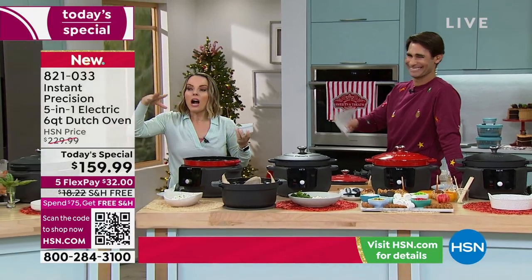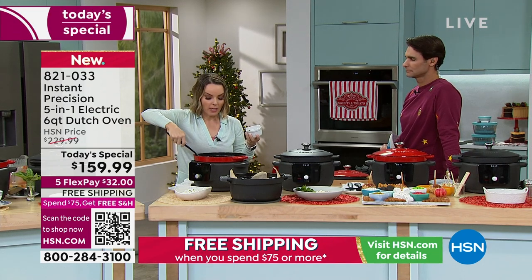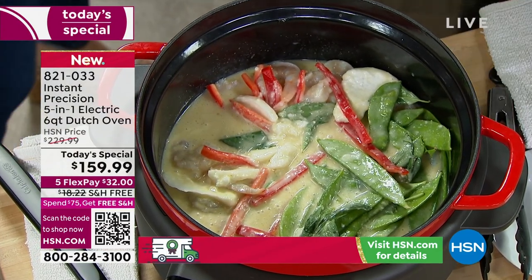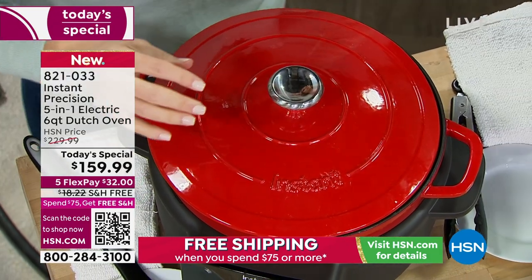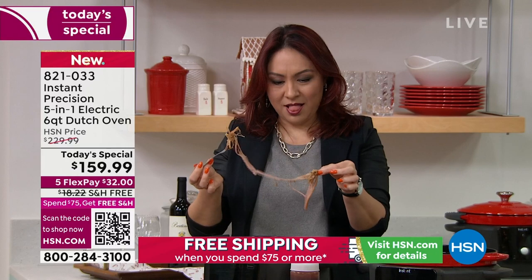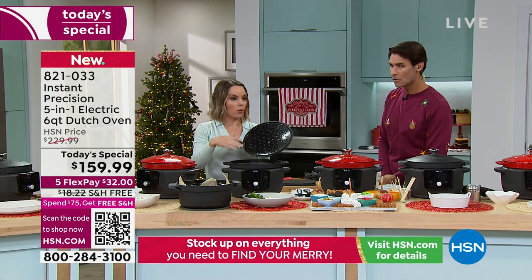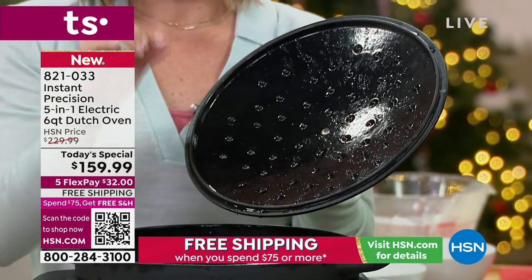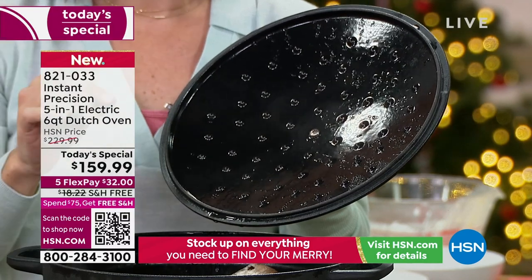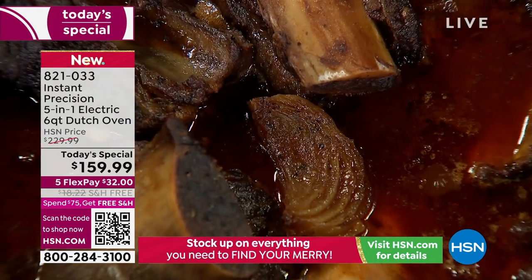Let's talk about the lid — this is the self-braising grid. These little nodules on the lid have a purpose: the condensation comes up, hits those nodules, and drips back down into the food. When you see condensation here, that is absolutely on purpose — it's supposed to be there so your food doesn't dry out, and the flavor infuses back into your food slowly as it drips. Check out these short ribs — the lid is working to keep every bit of moisture inside.